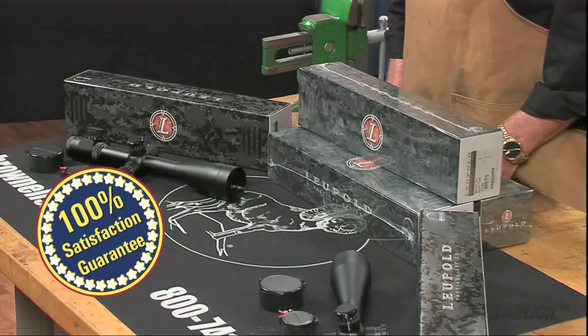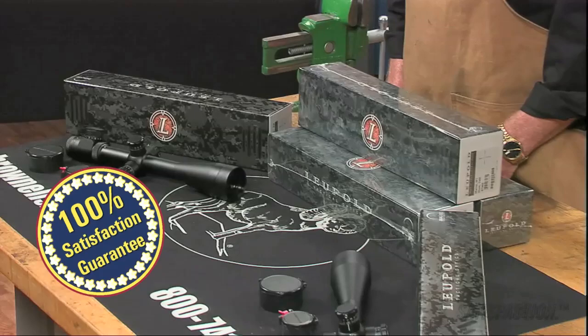Leupold's Mark IV Long Range Tactical Rifle Scopes, like all products sold by Brownells, are backed by our 100% unconditional lifetime satisfaction guarantee.